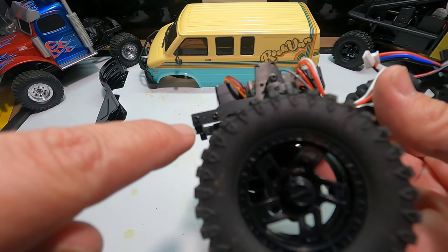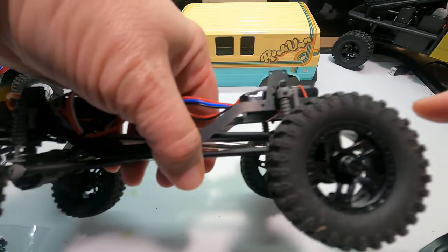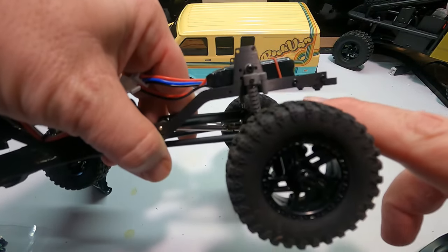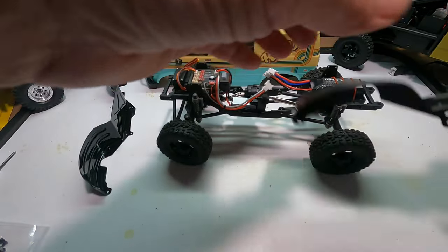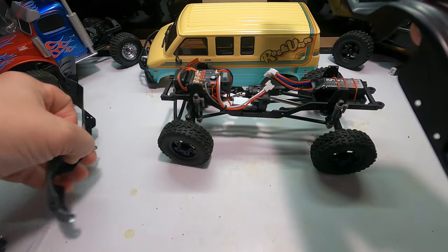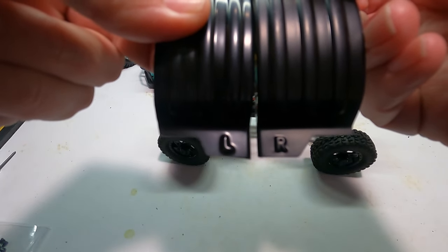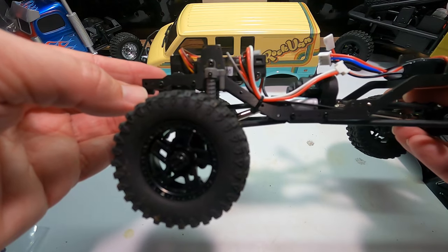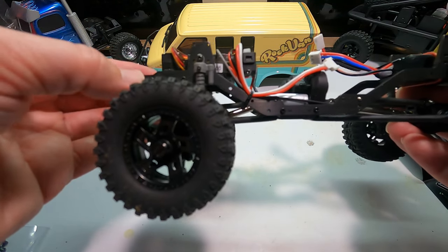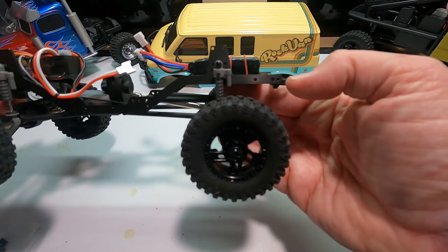Next you remove three screws: there's one at the front and then the two on the rear of the chassis rail. One thing to note is that the fenders are marked L and R so you don't get them mixed up — very nice. The screws you take out of the rail are two different sizes: there's a five millimeter, a seven millimeter, and another five millimeter.